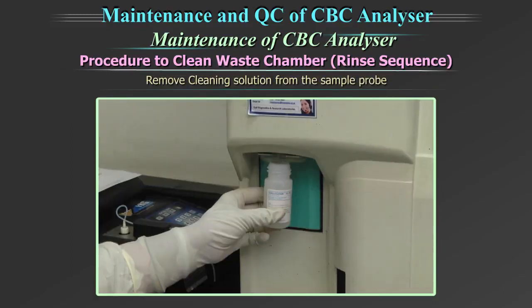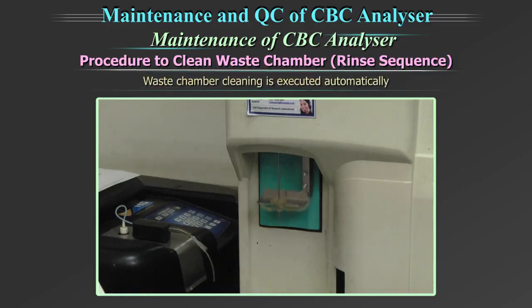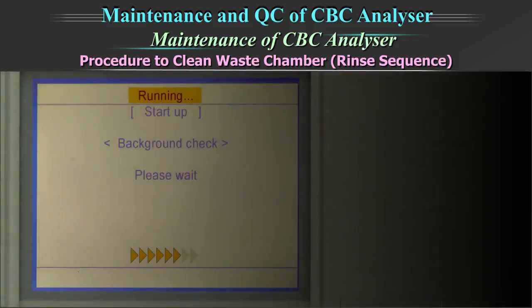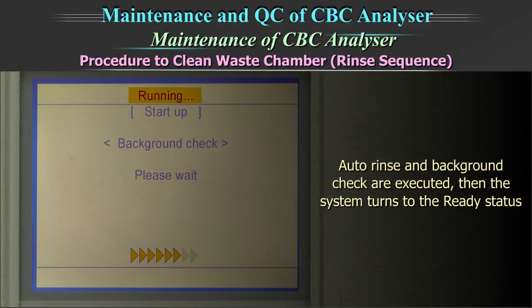remove the cleaning solution from the probe. After that, the waste chamber cleaning is executed automatically. When the waste chamber cleaning is completed, the auto rinse and background check are executed, and the system turns to the ready status.